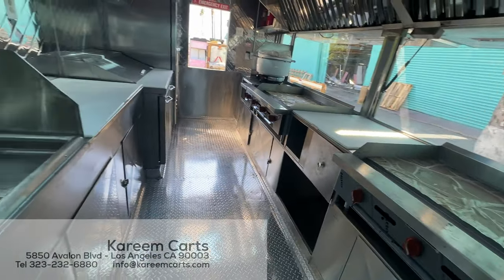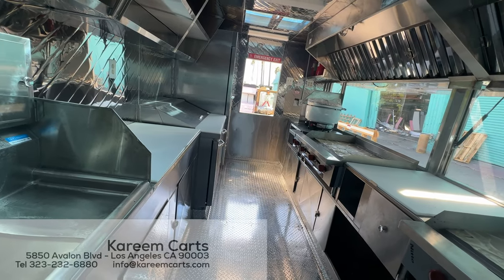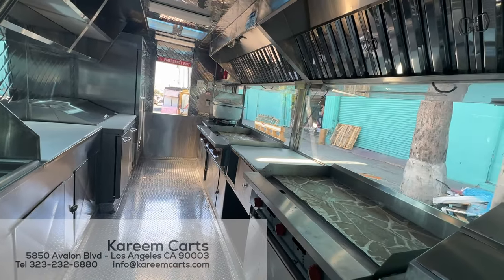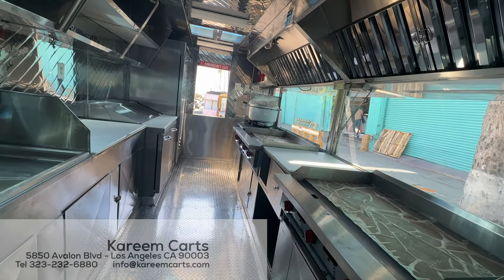Don't forget to subscribe to the channel to continue watching videos of food trucks and food trailers to cook and sell food from a mobile unit. Thank you for watching this video. Goodbye.